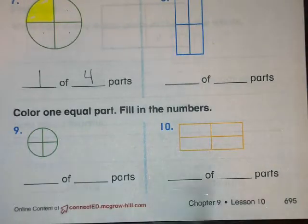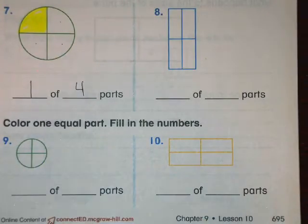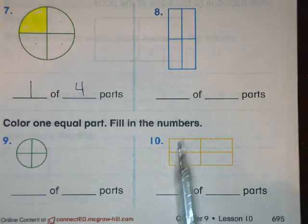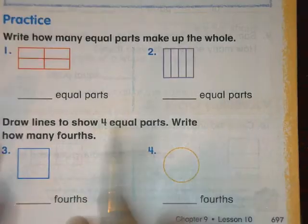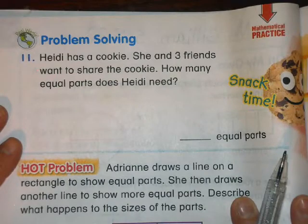Number eight, nine, and ten you're going to do on your own, just like number seven. Color one part and write how many parts you colored out of all the parts. Pause it so you can do those problems, then push play when you're ready for number 11, the problem solving.